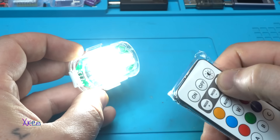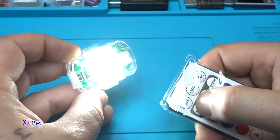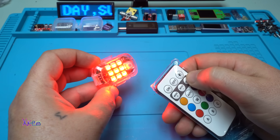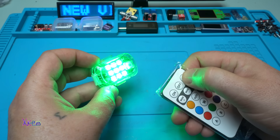Static mode - you can turn it on and adjust the brightness. Many functions available!